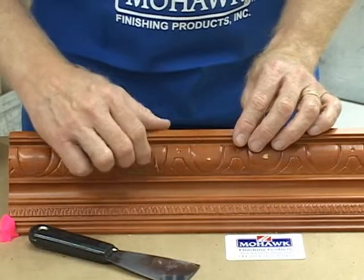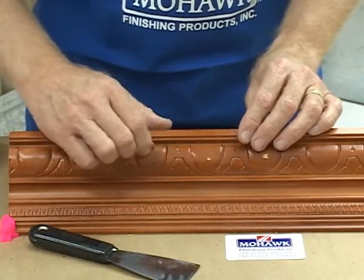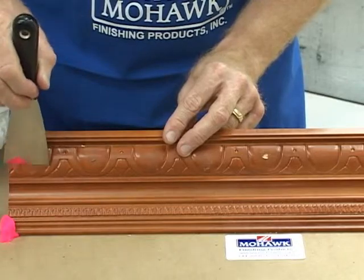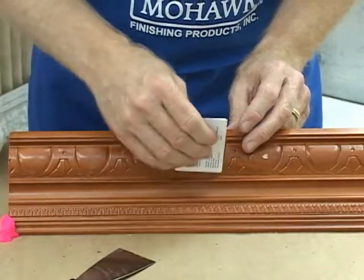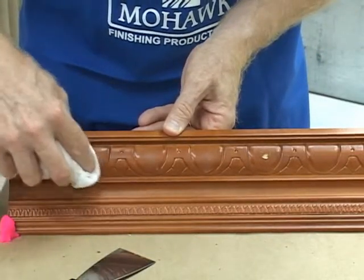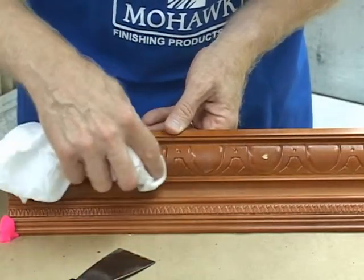A fast way to apply Patchall Putty is to use your fingers to fill the damage and then use a broad-bladed knife or a leveling card to take away the excess and level the damaged area to the surrounding surface. Any remaining excess can be removed with a cloth, being careful not to pit out the repair.